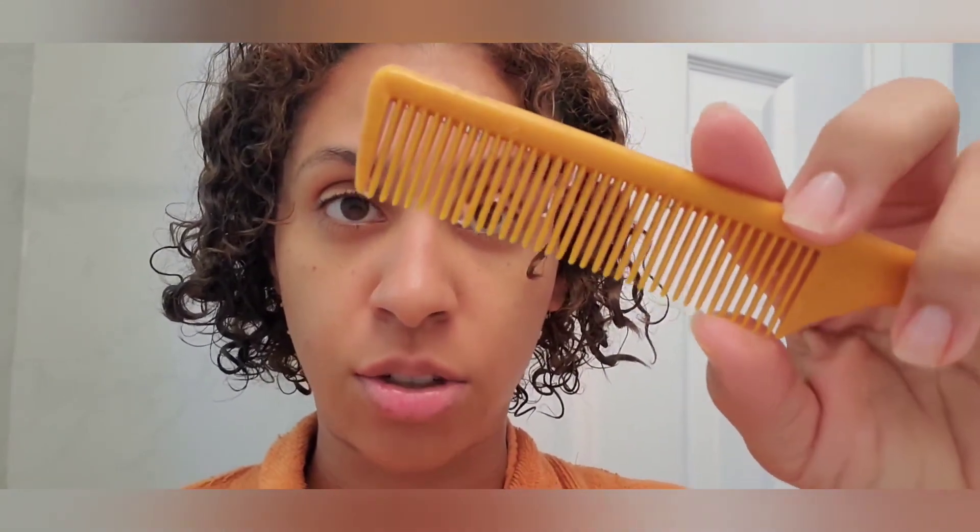Also, I forgot to say — because the chia seeds are so small, you might want to use a fine-toothed comb to comb through your hair to make sure you get all of the chia seeds out, because they really get in there. I just wanted to tell you guys that. Okay, now for real, I have to go.